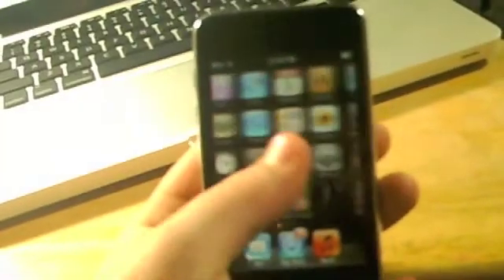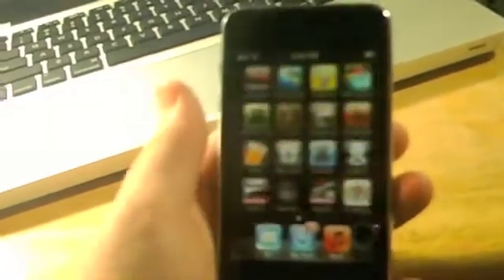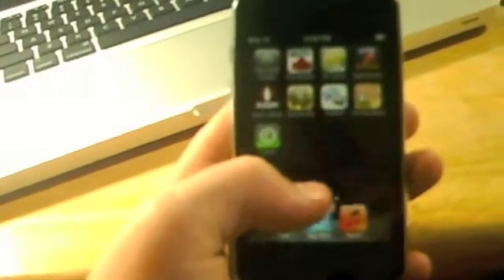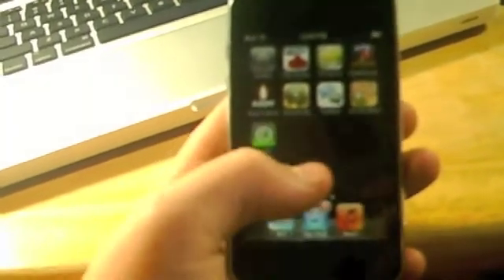It'll reboot with a GreenPoison Apple logo like the icon. Once it turns back on, go to this app called Loader, which is right here — it'll install to an open spot. You have to be on Wi-Fi for this. It'll say loading sources, and then you click Cydia and click Install Cydia. I already did this, but just do that and let the device reboot.